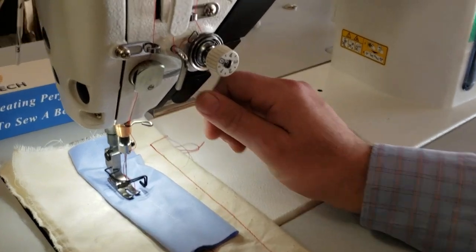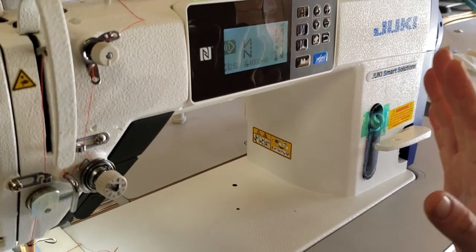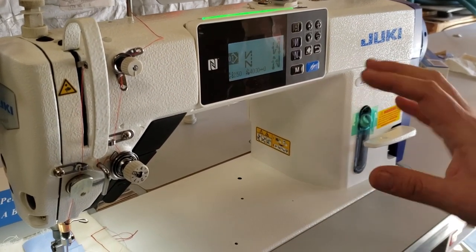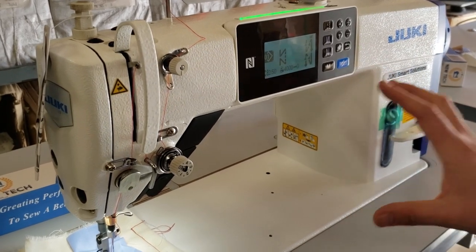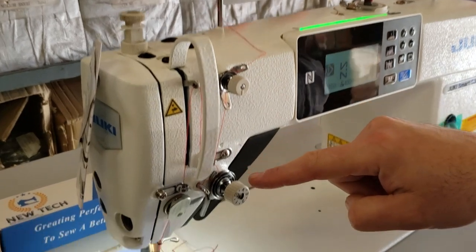I did that video before but I'm doing it again because a lot of people want to see it again. There is not a lot of oil in there so I'm not going to work with them — I did not put any oil in there. I just want to make sure I'm not going to ruin the sewing machine. There should be oil — that's number one. Number two, the threading is the same way you do any other sewing machine.